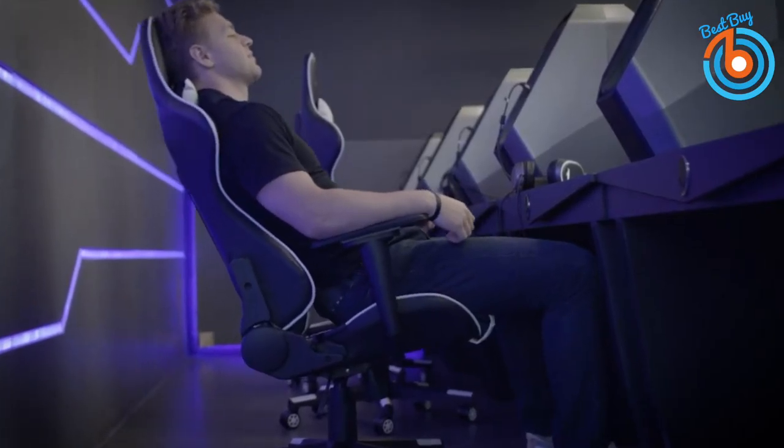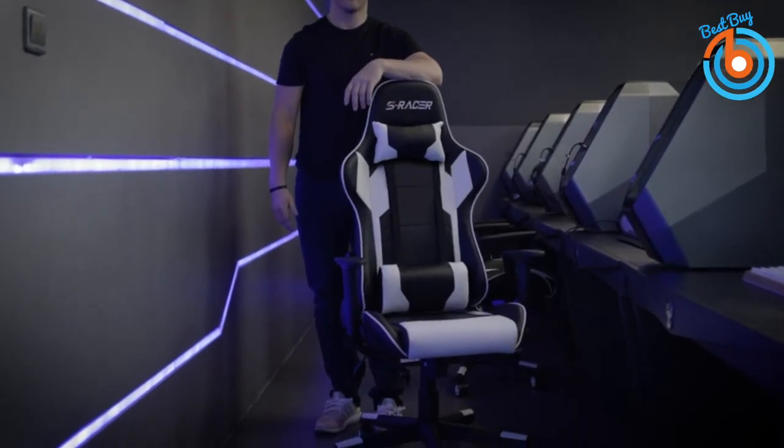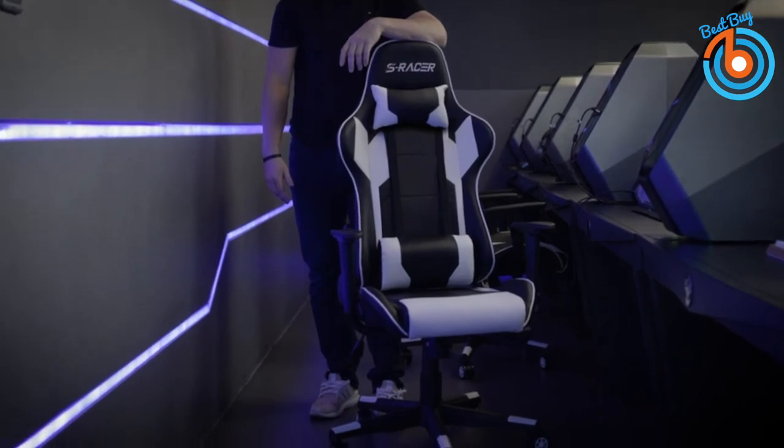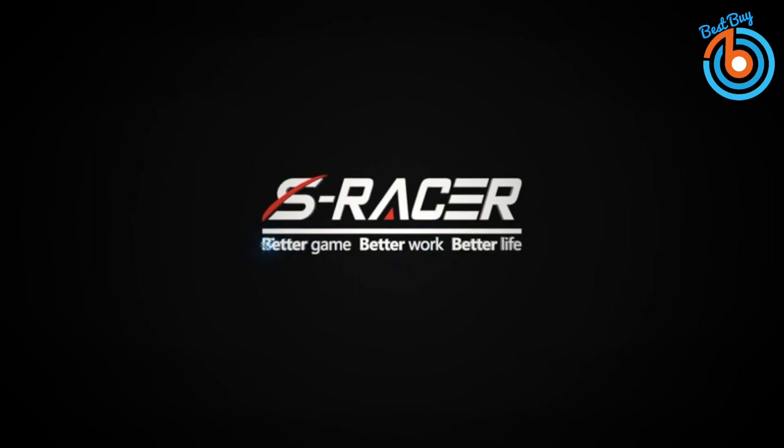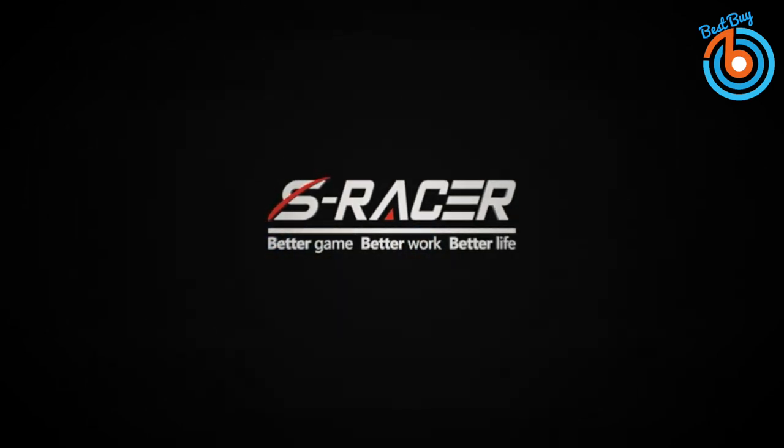The Homel gaming chair offers high-density foam, swivel rocking, and ergonomic features, making it the best value budget chair for virtually any kind of gamer.